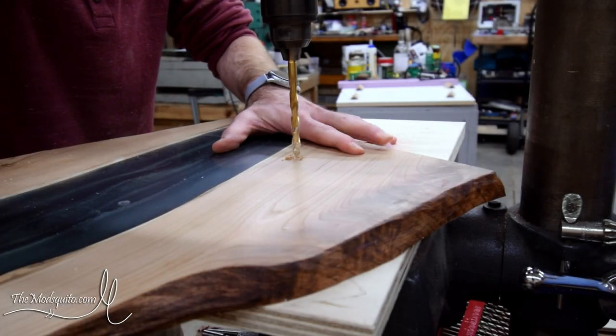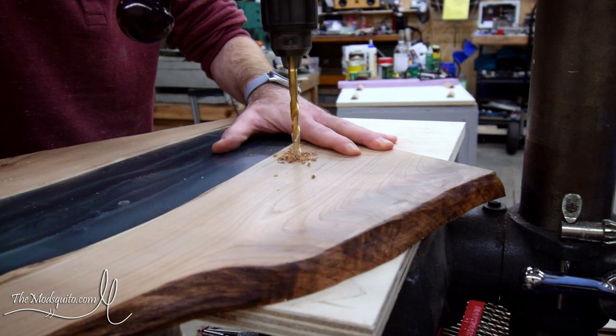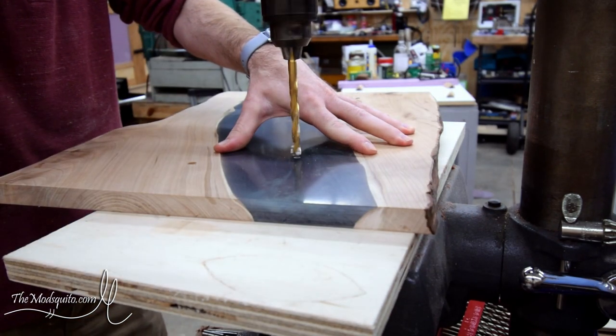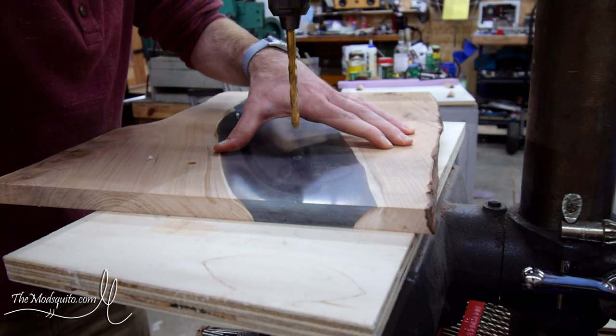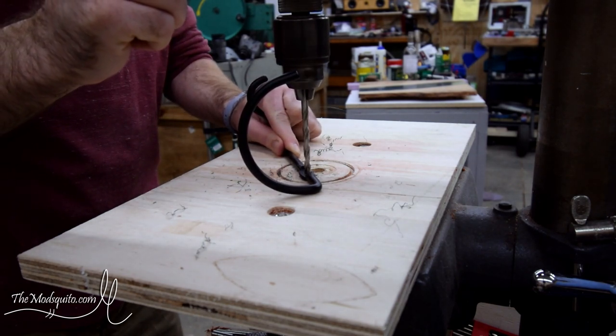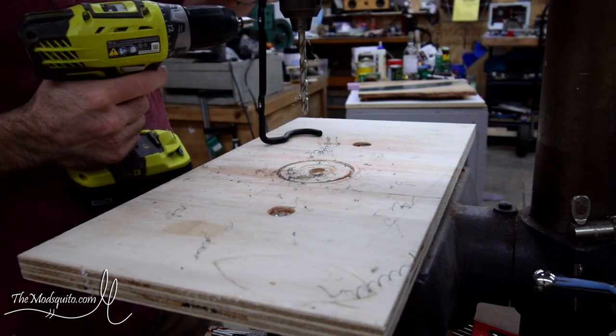Now the scary thing — drilling a bunch of holes in what I just spent a whole bunch of time on. These are eventually going to be for some bolts that go through to mount the wine rack. Originally I was supposed to use screws, but I'm using these little barrel bolt type things. These were a little bit bigger, so I had to drill out the wine bottle holders themselves.